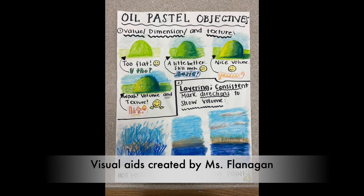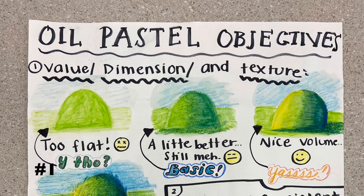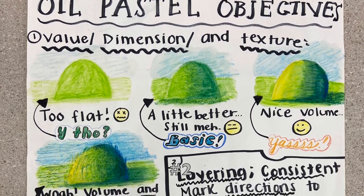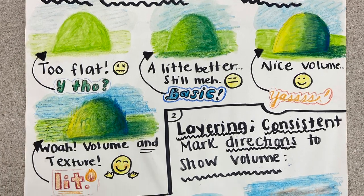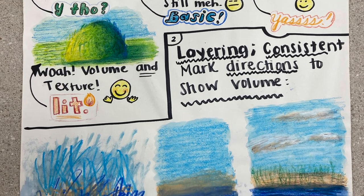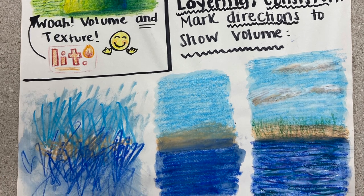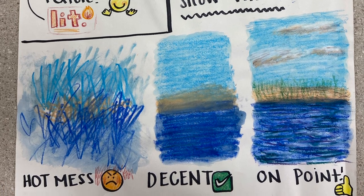This next visual aid shows how to actually create dimension using the different color ranges. The first one is too flat — it's all one color. The second is a little better, but the dark values are not pushed enough. The third shows a wide range of dark to light values. It's also showing what happens when you don't apply the oil pastel correctly — you can't just scribble and expect it to blend. You need to think about the direction of your lines and whether it makes sense with the overall image or object you're drawing.